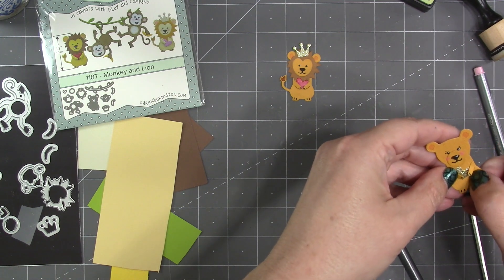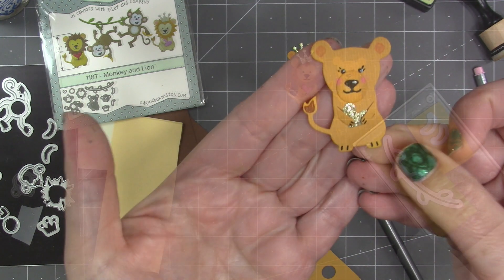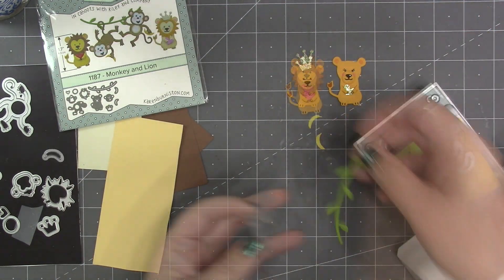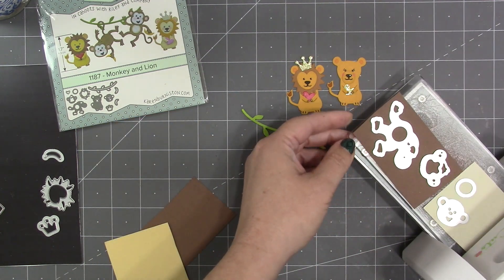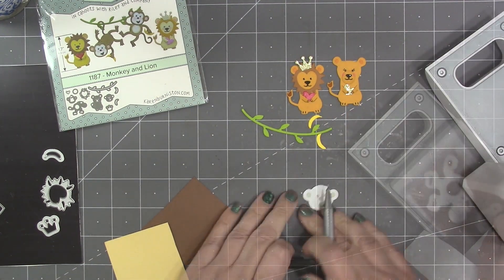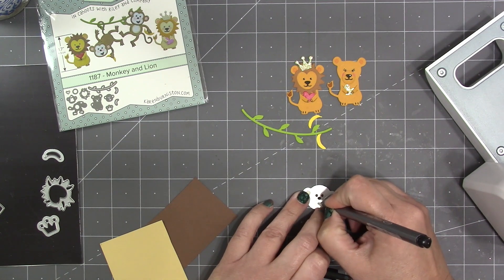To accessorize the monkey, the die set includes a vine and two bananas. For the monkey itself there is a body, a head, a head overlay, and a belly.